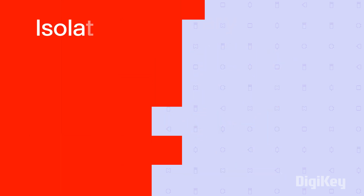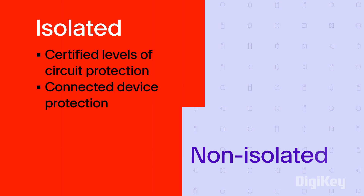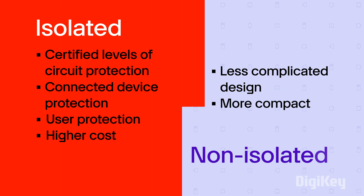Let's recap the aspects to consider when choosing isolated or non-isolated power supplies. Isolated supplies offer certified levels of circuit protection, connected device protection, and user protection, but come at a higher cost. Non-isolated supplies feature a less complicated design, are more compact, and are less expensive.